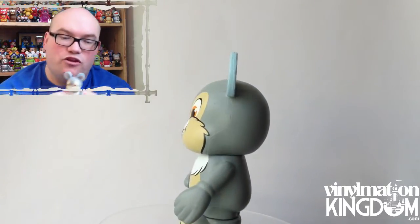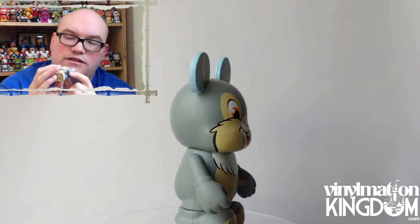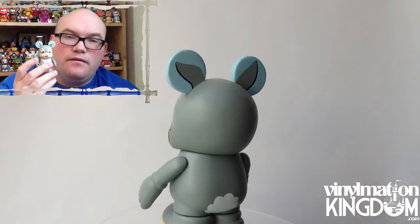We have the combo topper here — Thumper. I think this is a really cool figure. I love the way they've managed to get the whole face onto the body there, and he just looks really cool. I think one of those fluffy tails that we saw in the Pixar series would have finished him off, but fantastic figure.